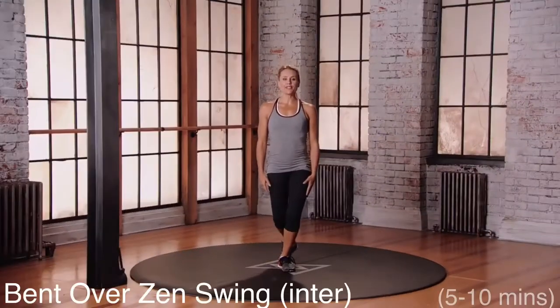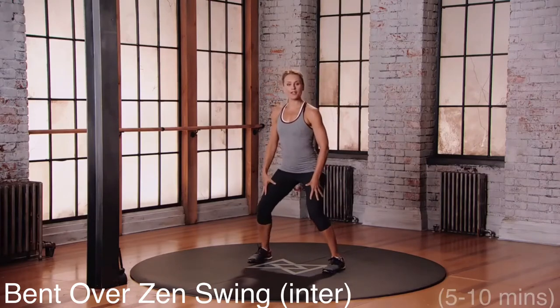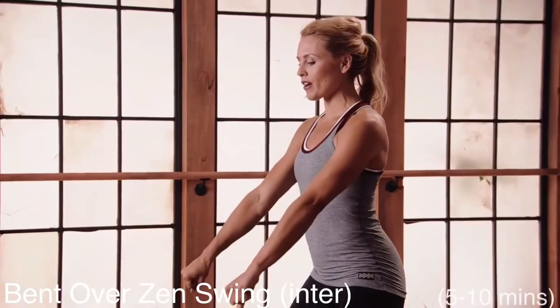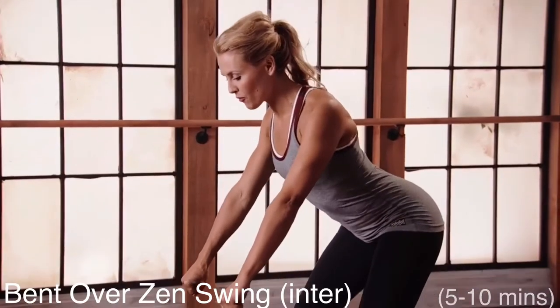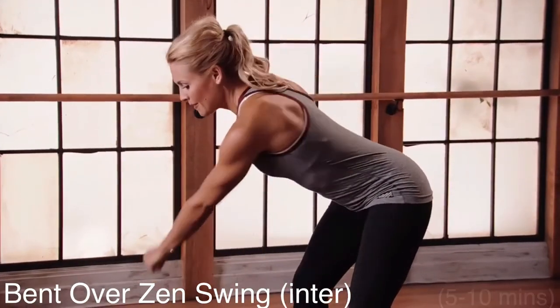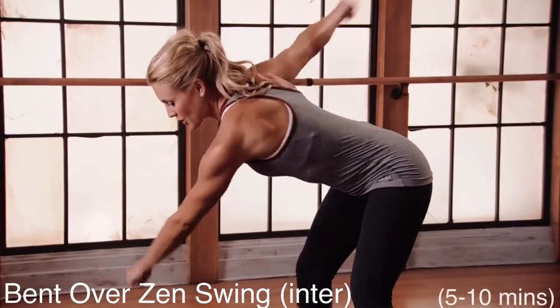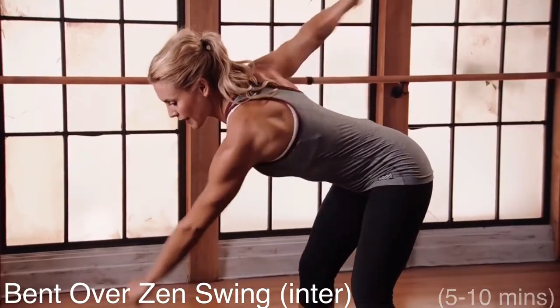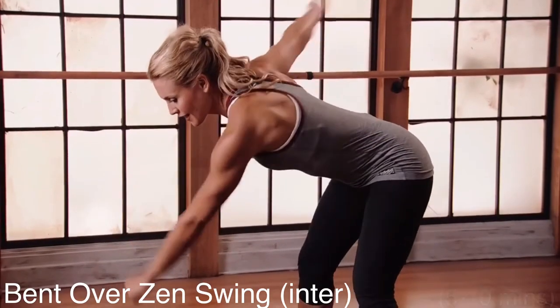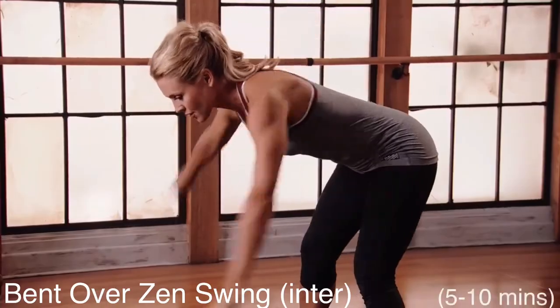Slide three for the bent over zen swing. Starting with your feet wider than hip distance apart, a little nice bend into those knees. Grab that golf club and hinge from the hips about 45 degrees. From here, the movement is in the upper back — think about rotating that upper spine, bringing the right shoulder blade and the left shoulder blade towards that mid back. Breathing: think exhaling on exertion.